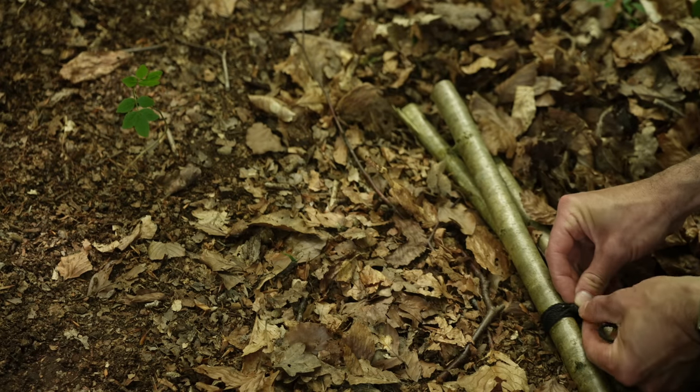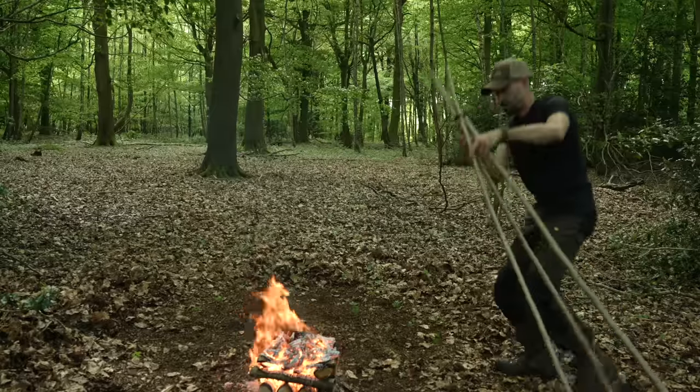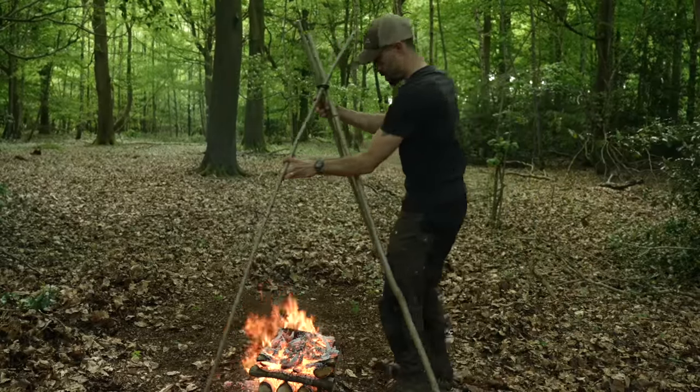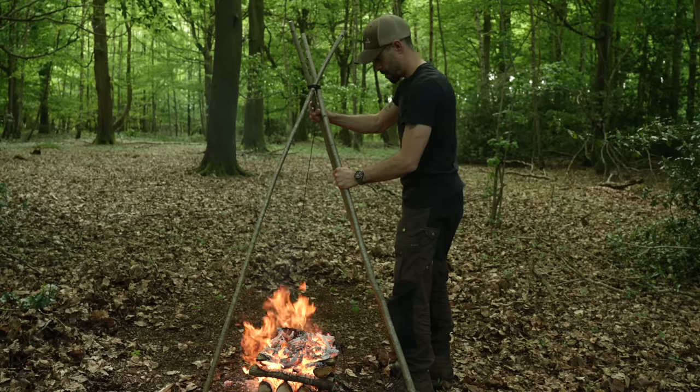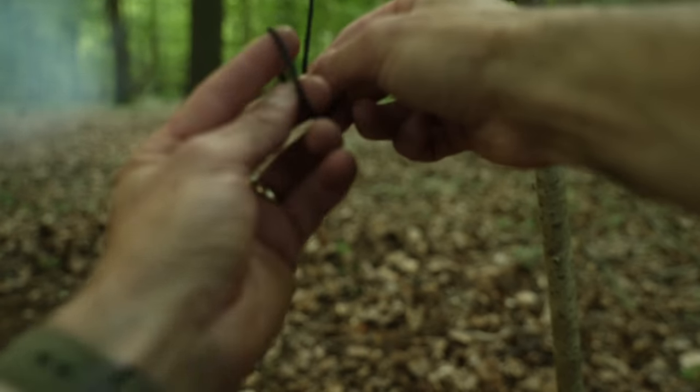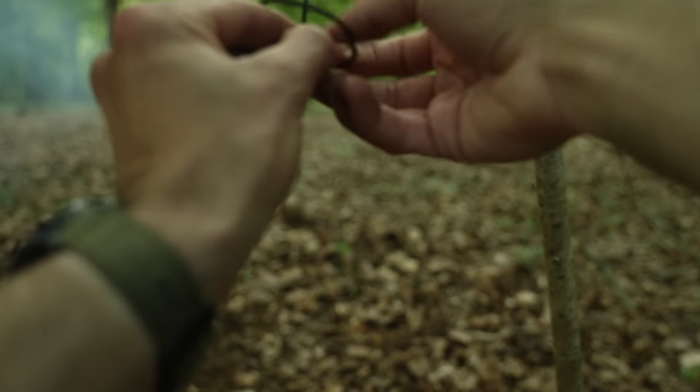I do the fraps about three times in between each gap. With the knot secure, I can lift up the sticks and form a tripod. The lashing will tighten as I splay the legs out. I have deliberately left a length of bank line, and at the end of this line I'm going to tie a marlin spike hitch.